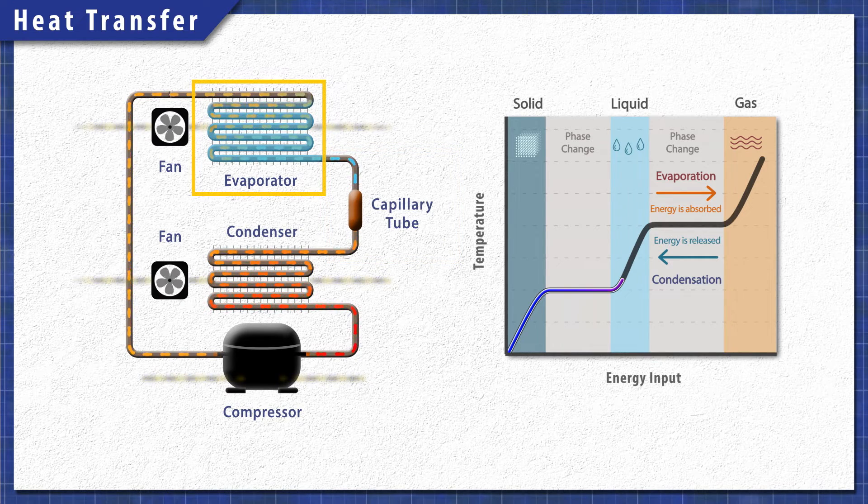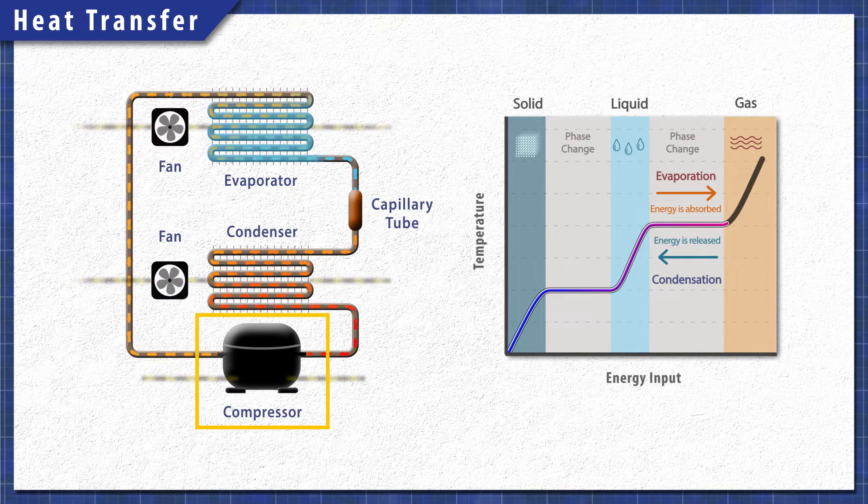The liquid now flows through the evaporator coils. A fan inside the freezer circulates air over top of the coils. The heat is absorbed as the refrigerant evaporates into a gas — it is now a low pressure, low temperature gas and flows back to the compressor. This process continues as heat is released through the condenser coils.